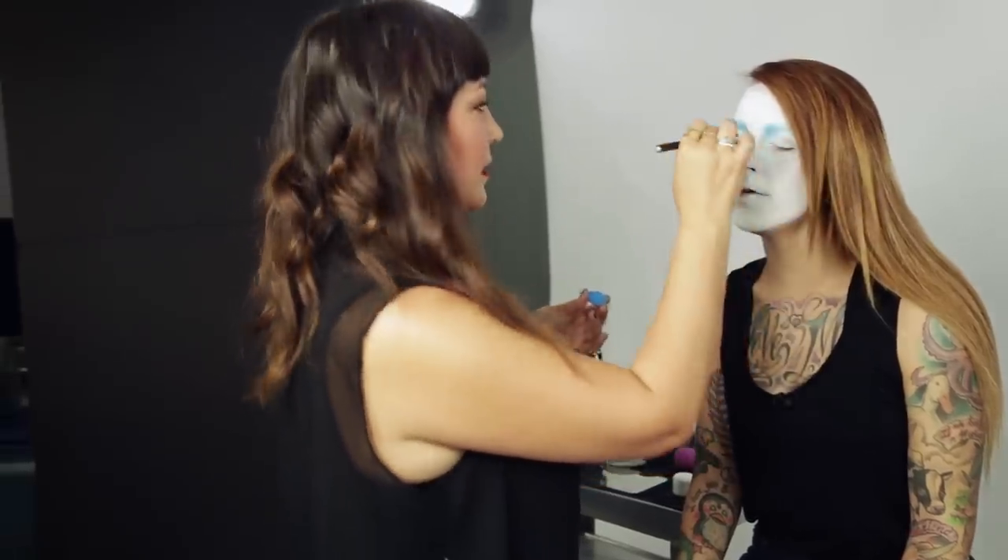I feel like this is gonna be the Halloween costume of the year — I'm calling it right now. I think it's this or Miley Cyrus. I was actually thinking about going as a sledgehammer.